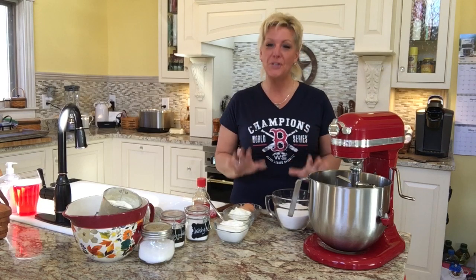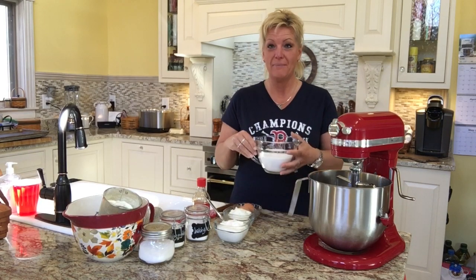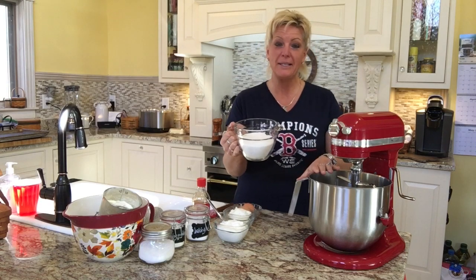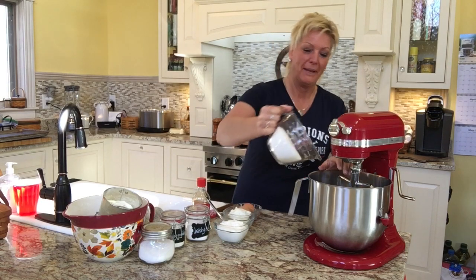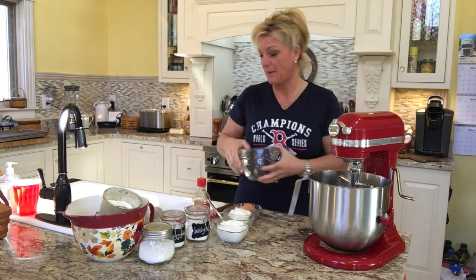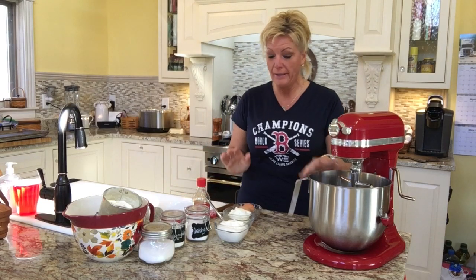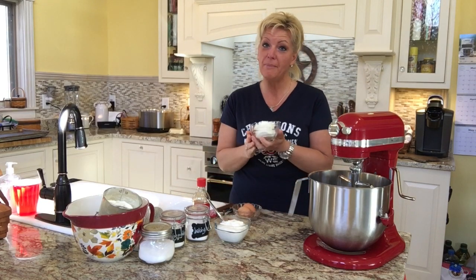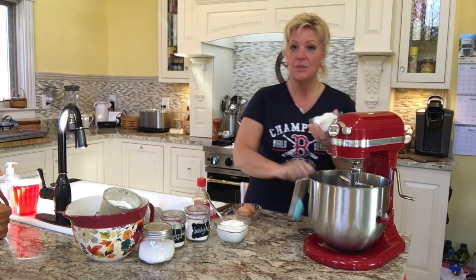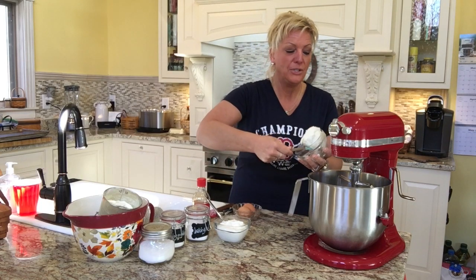We're going to start off with two cups of sugar — I've already pre-measured that — and it's going to go right into my stand mixer with the paddle attachment. So two cups of white granulated sugar goes right in there. To this we're going to add one cup of Crisco. I've pre-measured it here in my bowl, and one cup of regular vegetable Crisco will go into the mixer.